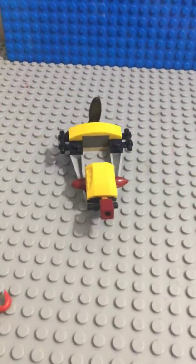Done. That's how to make a Lego Jet Ski. Thanks for watching. Please like and subscribe. See you next time. Bye-bye.